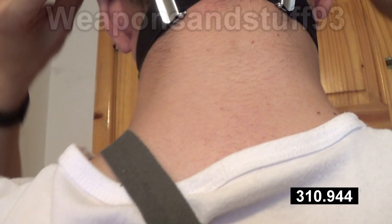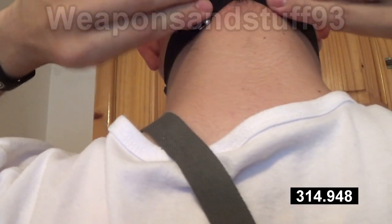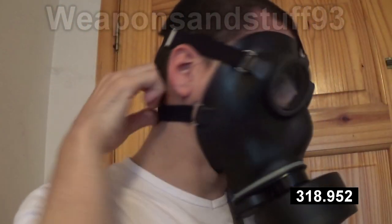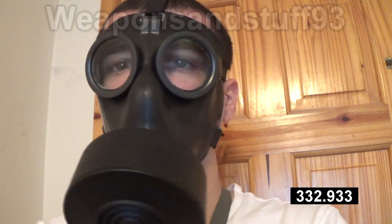You'll probably see that these ones I've got pretty much done up completely tight around the back, just to keep the seal good. Obviously it depends on your head size where you have those straps. To sum it up, the Swiss SM67 is a surprisingly good mask, even though it looks quite primitive. It does its job very well, and I definitely recommend getting one if you see one at a sensible price.